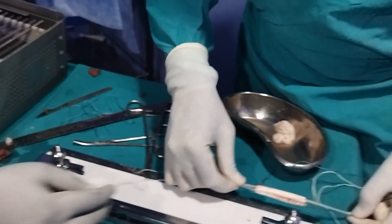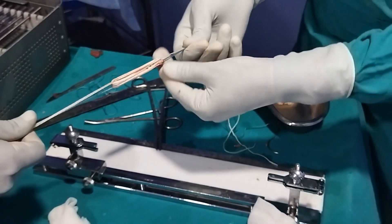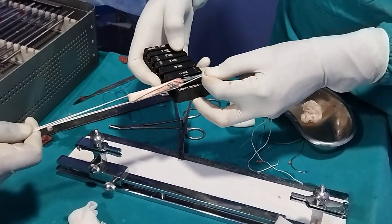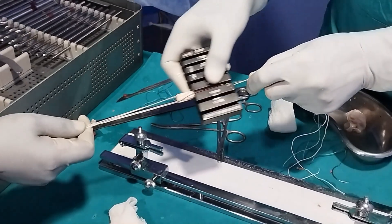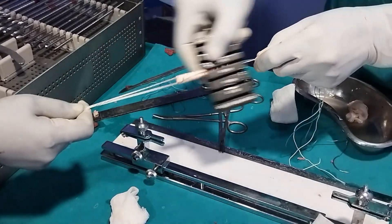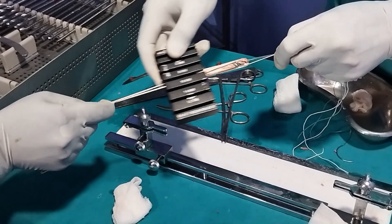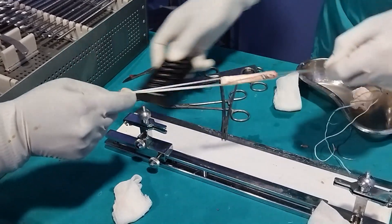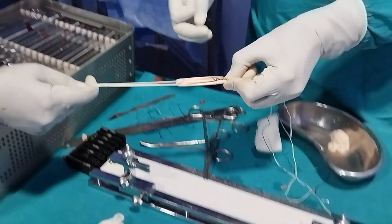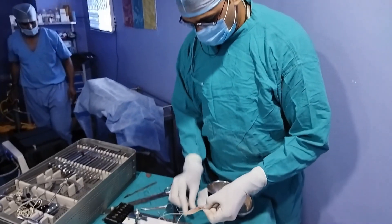We take the length of this quadrupled graft — it is around 7 centimeters, which is good. The original graft length was 28 centimeters, so in a quadrupled configuration it comes out to 7 cm, and it is quite a thick graft. To size the graft, we use a sizer: it passes freely at 10 mm, and passes well at 9 mm with slight resistance, but does not pass at 8 mm. Therefore the graft diameter is 9 mm and the length is 7 centimeters — confirmed as 9 by 7, uniform.